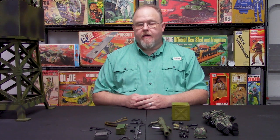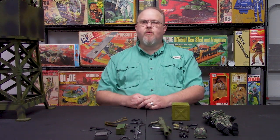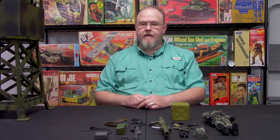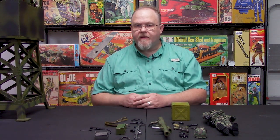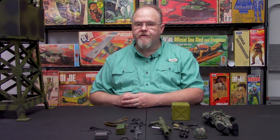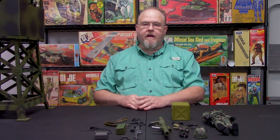Hey folks, welcome back to the Costwell Collectibles YouTube channel. I am Greg Brown, president and owner of Costwell Collectibles. This week we wanted to dive back into one of our more popular lines, which is World Peacekeepers from MNC Toy Center. In particular, this week we wanted to talk about the Watchtower set — what all comes with the set, all the features and benefits, and how this set can cross over into other collecting genres, in particular Adventure Team, Explorers, and 1964 to '69 GI Joe.